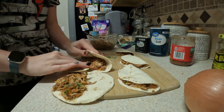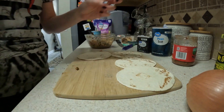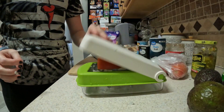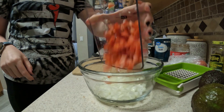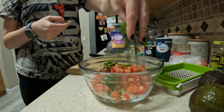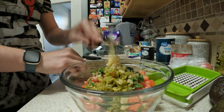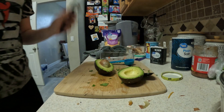Now I'm gonna fold these up and set them aside while I make my next round. For the pico, I'm adding a half cup of onions, Roma tomatoes, three tablespoons of cilantro, one fresh jalapeño — I'm using jarred because that's what I had on hand — two cloves of garlic, and three tablespoons of lime juice. I highly suggest getting one of these vegetable choppers; I just got one recently and it changed my life.